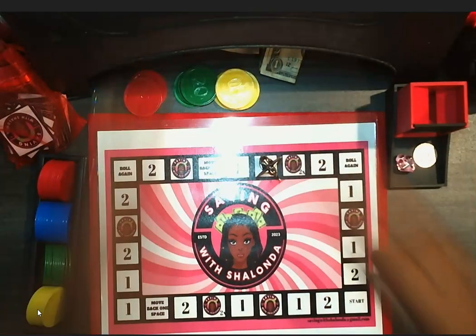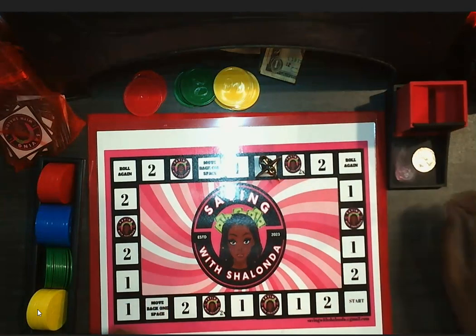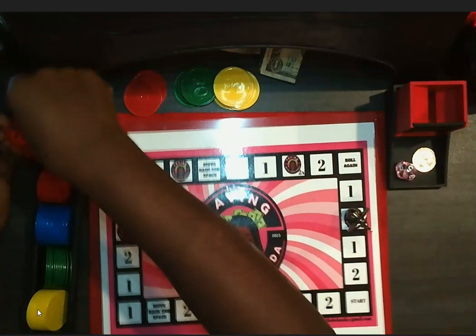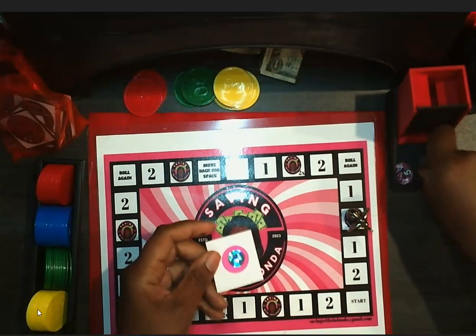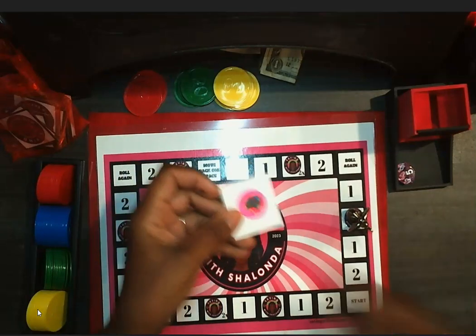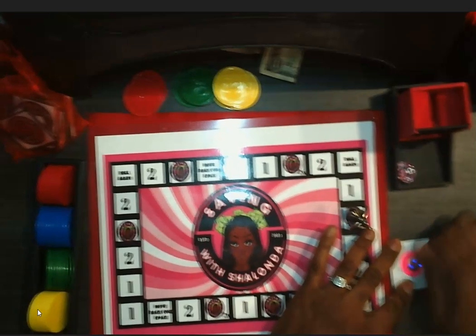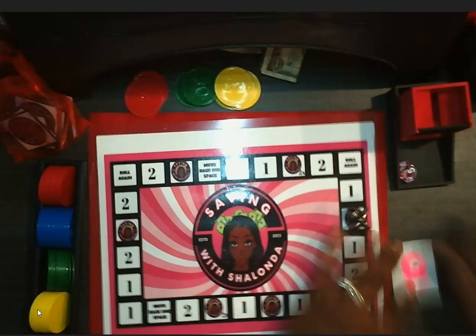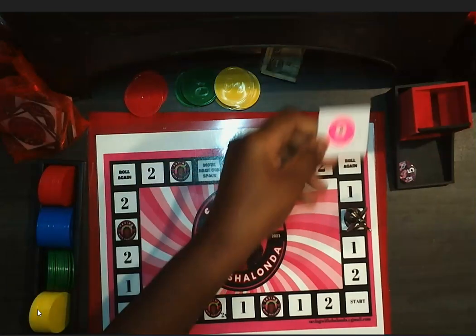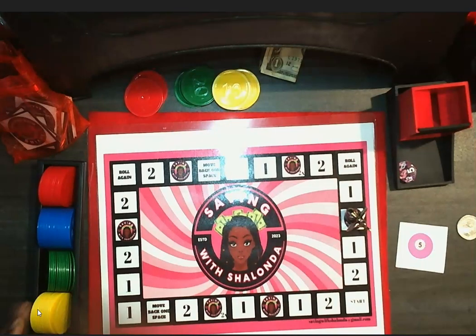I owe $10, and I did that so I wouldn't go over — I don't want to have an IOU. That's five. I got a Shalonda card, and I'm just going to pick one out of here and scratch it off. These are what mine look like — just like hers except I put the pink on the back. That is a number five. Five is odd, so I owe 10 cents.